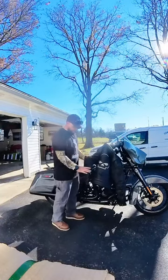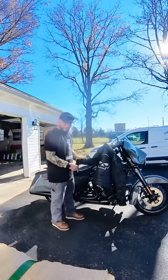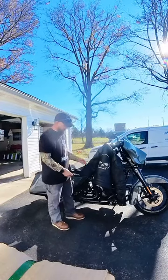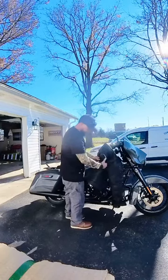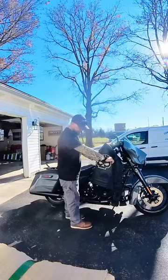Hey guys, I just wanted to do a quick video on the Aurora 3-in-1 coat. It's the Harley-Davidson coat. It's got the skull symbols on it right here, if you can see that.